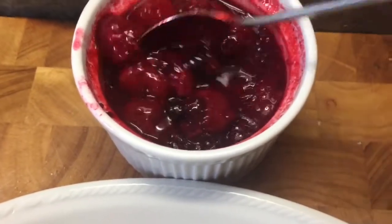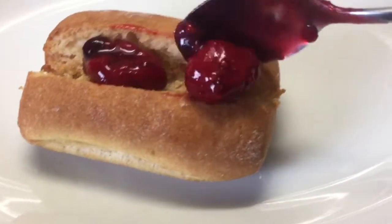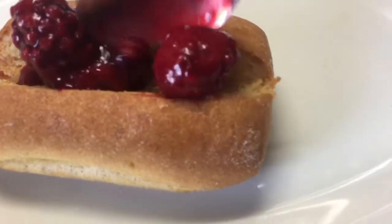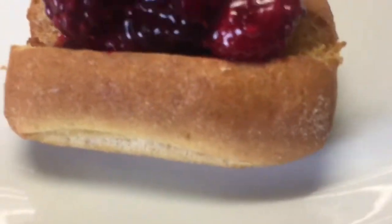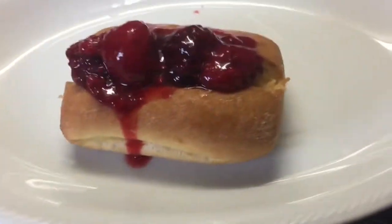I've cooked up some fruit — just going to pop some out in the middle. Doesn't that fruit look yummy? It's just frozen summer fruits going in — getting a bit messy!